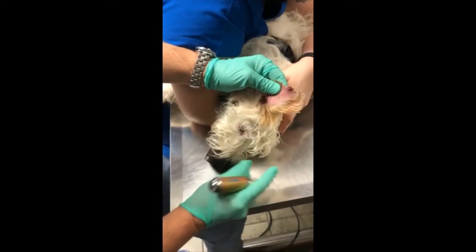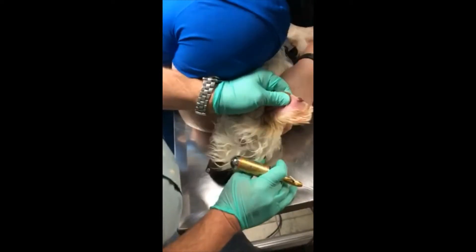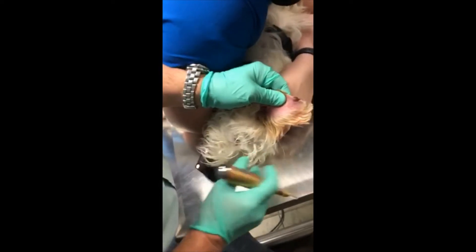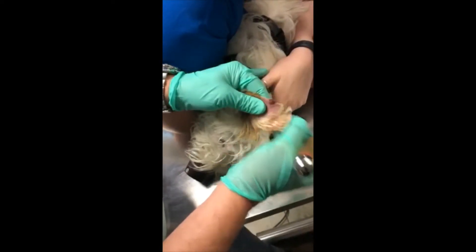This is Doogie. He's a year and a half old wire hair Jack Russell. The reason for the significant restraint and the muzzle has nothing to do with the freezing procedure — it's entirely due to his temperament.